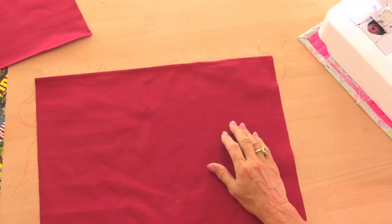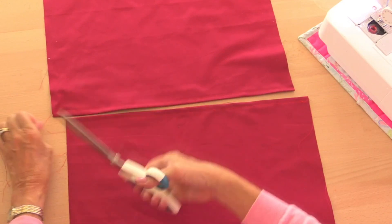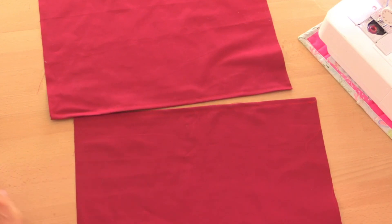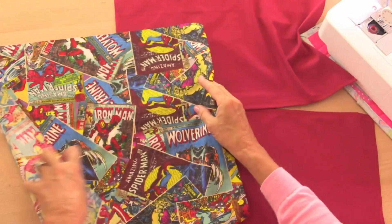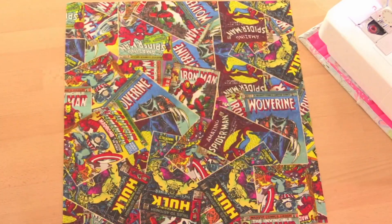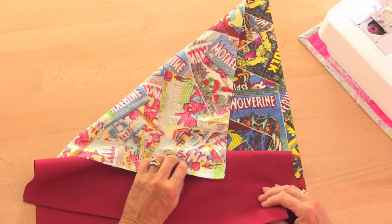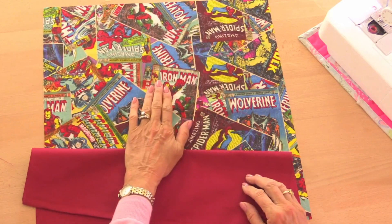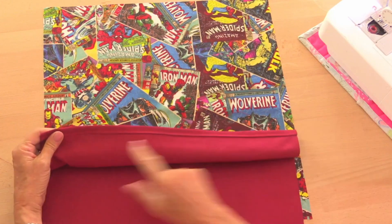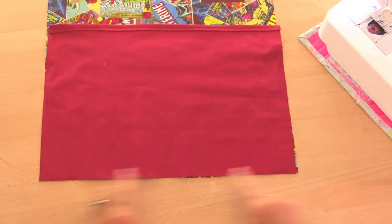I now have my two pieces of fabric for the back of my cushion cover, so I'm just going to snip off these long threads to make it nice and tidy. Then we're going to take the front piece of fabric and put one back piece facing down — you can see that's the edge I've just sewn. This is the pattern side up, the plain side on the back. The pattern side is called the right side and the plain side is called the wrong side.